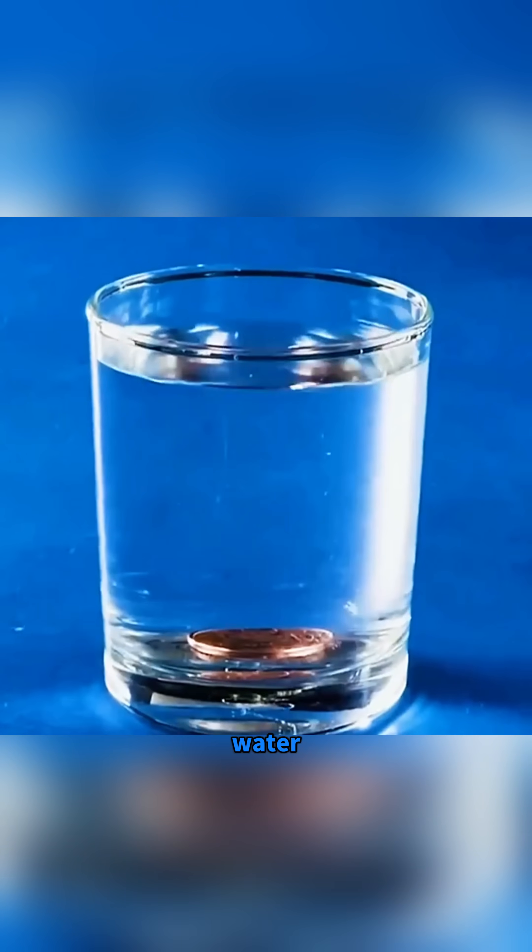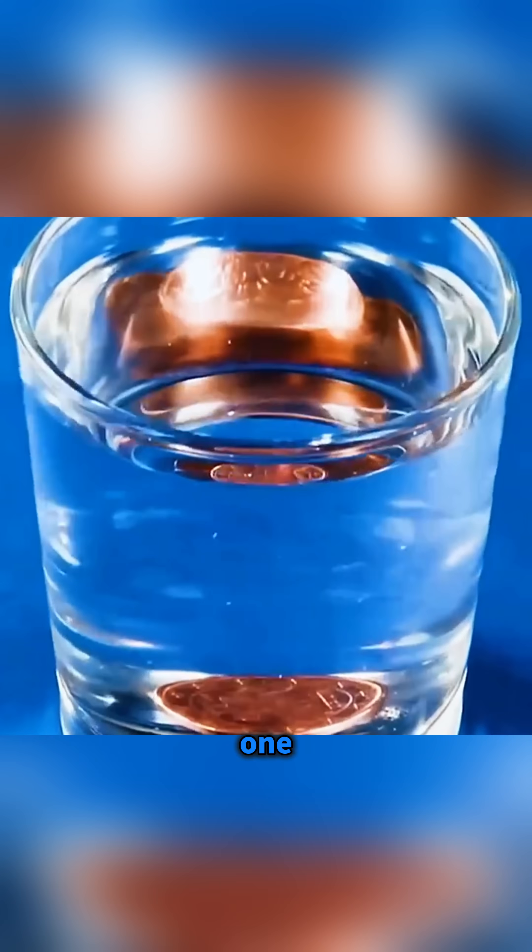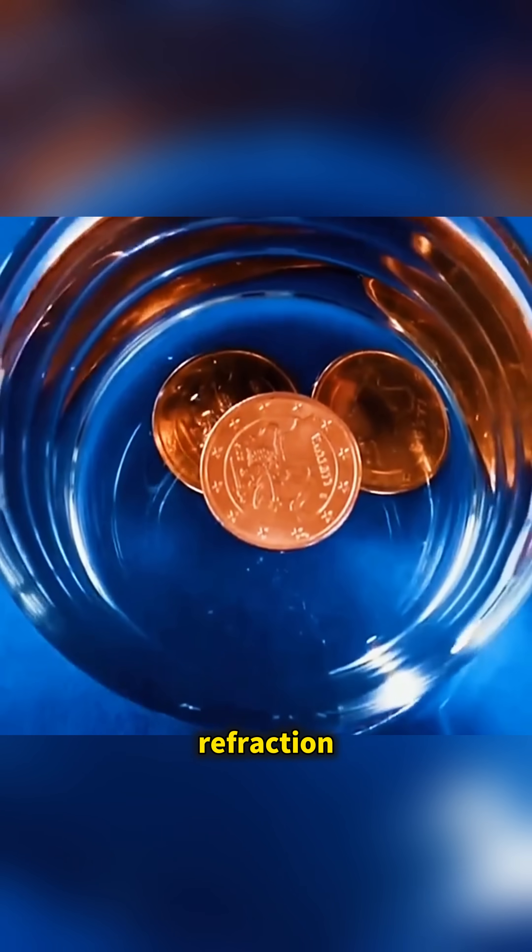Drop a coin into water and look from above and... one coin suddenly appears as three due to refraction.